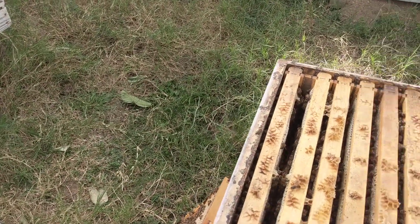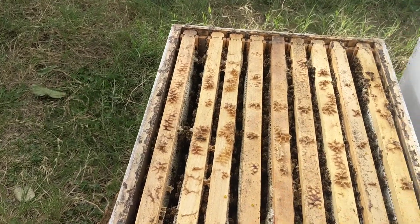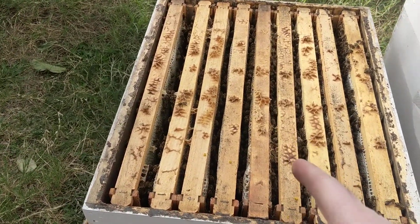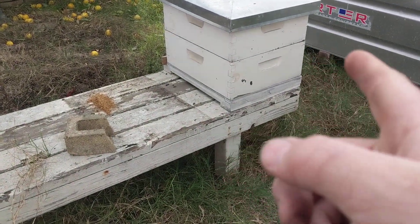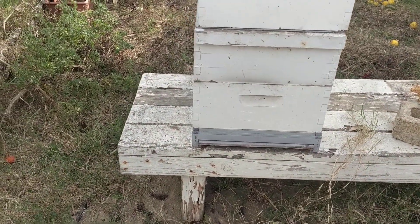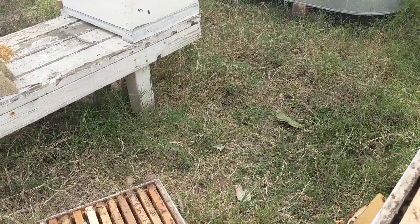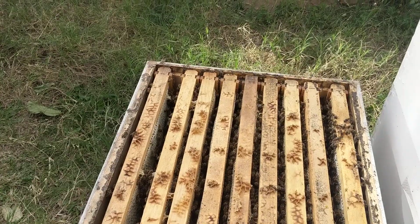Every hive I've had out here has done this with different queens. This is a local queen from a cutout, and the queen in that other hive was an Olivares queen — she did the same thing. This one is a Wildflower Meadows queen; she's not doing it as much, but it's starting in this hive too. Any input you guys have, I'd be really into it. Thanks for watching.